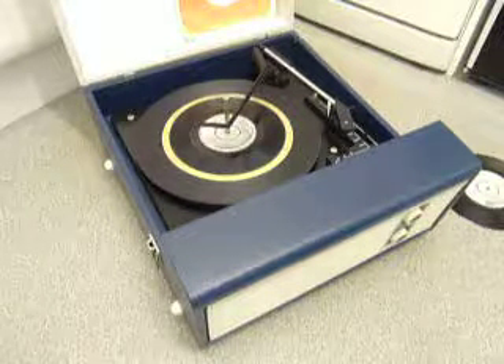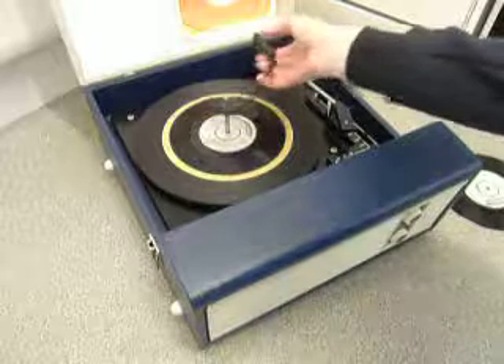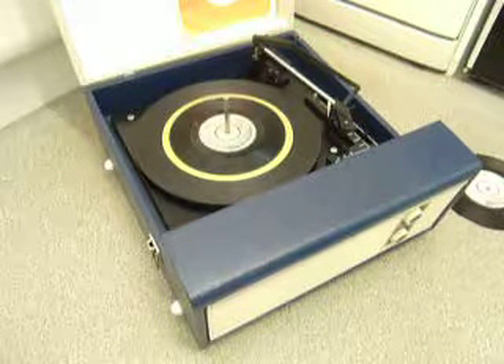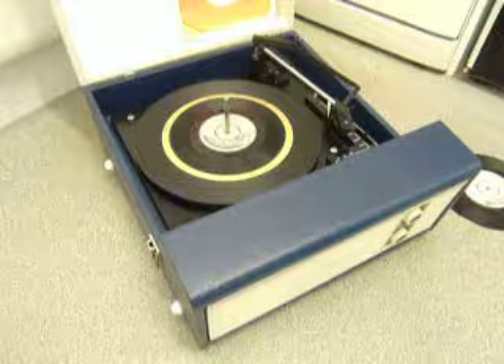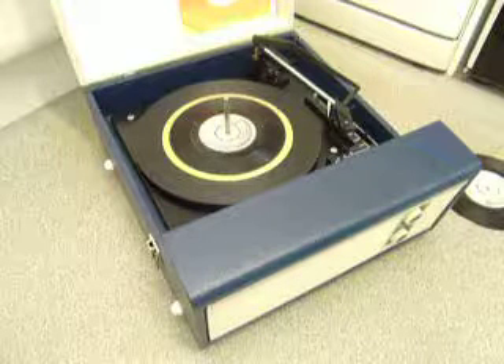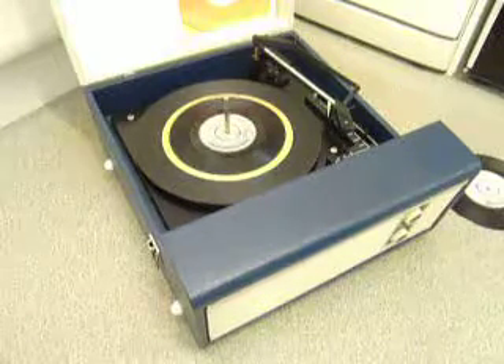If you leave it playing with the stacker bar in the upright position, that triggers the repeat function and the same record will play over again. I hope that covers everything for you, but if you do have any questions when you receive it, I'll include my personal email address in with the machine — please use that method to contact me.